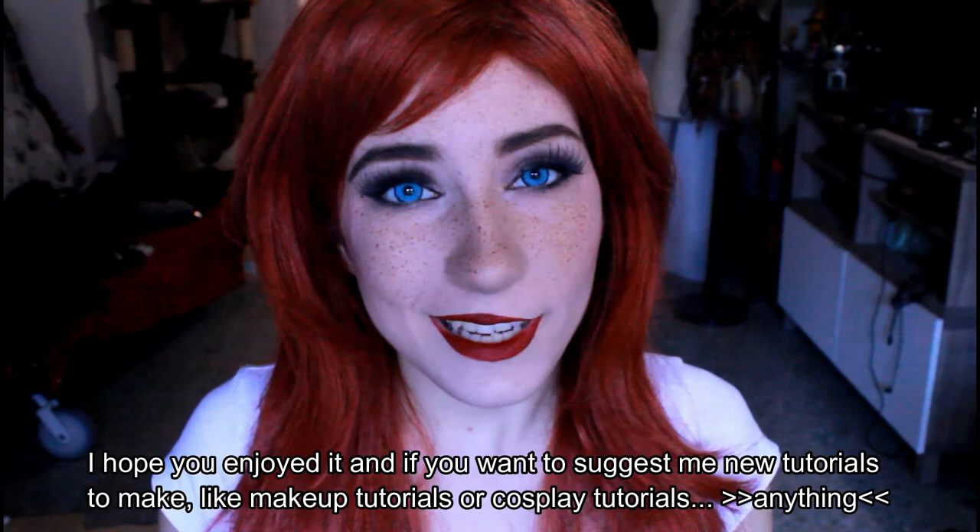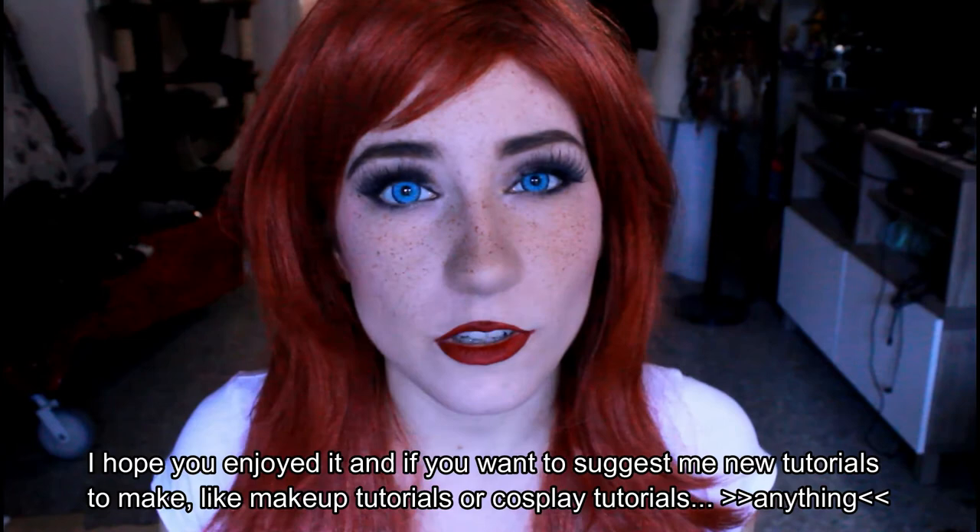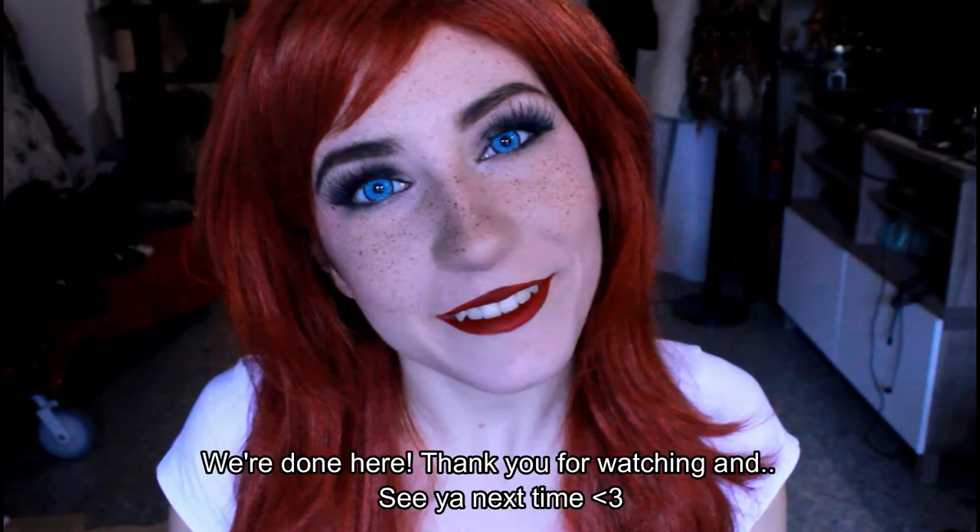So I hope you enjoyed it, and if you want to suggest me new tutorials to make — like makeup tutorials, cosplay tutorials, anything — just write a comment below. Okay, we are done here. Thank you for watching and see you next time!